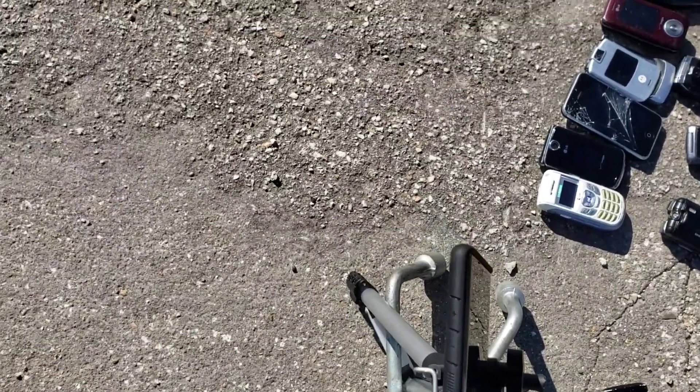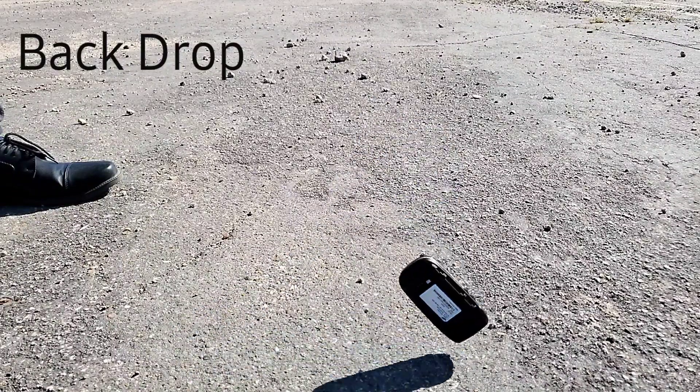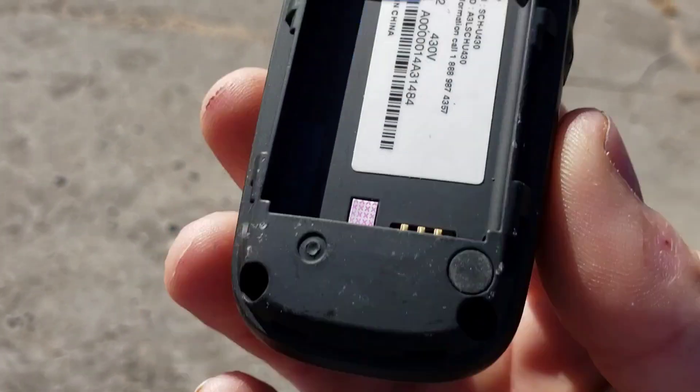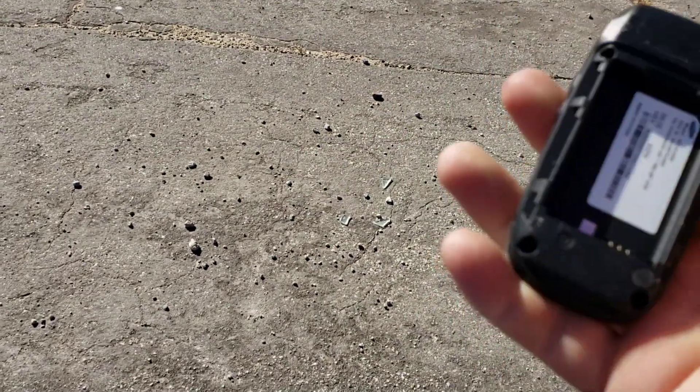Hi guys, welcome back to another video with Tony's phone collection. Today we're going to be drop testing the Samsung U430. Let's go ahead and start with the back drop. In three, two, one. Looks like I just took some nicks up here at the top, a couple down here at the bottom. Pretty good other than that.